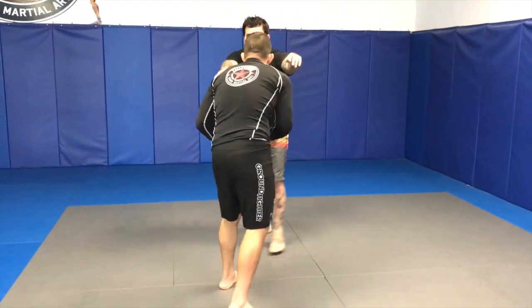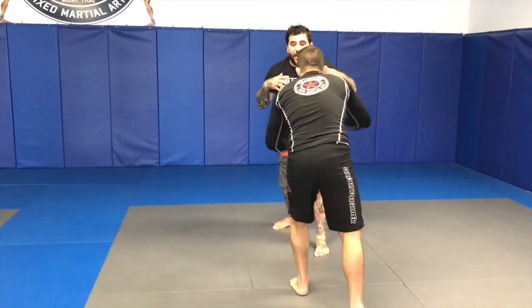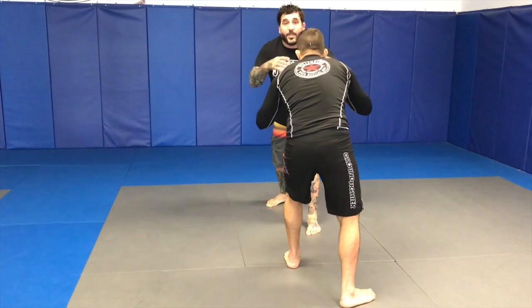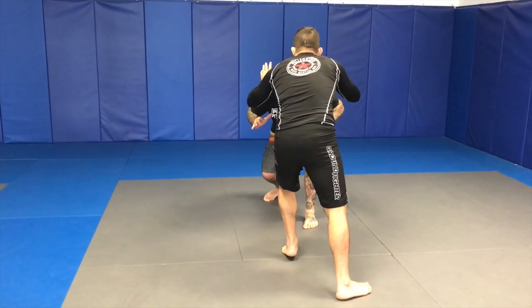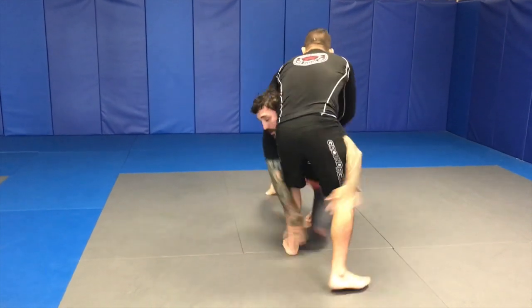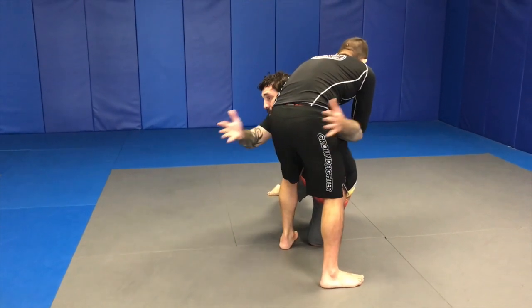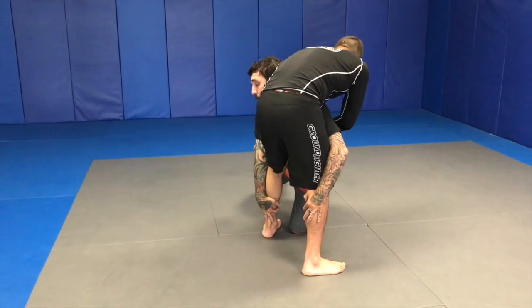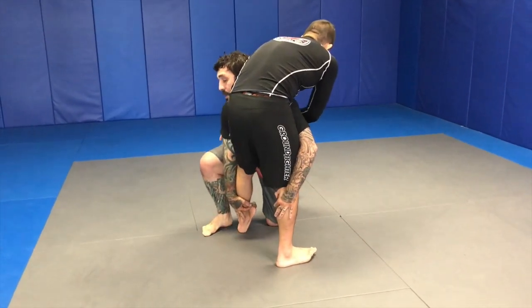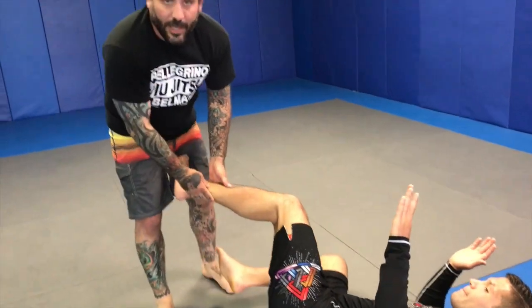I'm going to go from this angle. Watch my hands. As I come in, I touch, bring my hands back. Touch, bring my hands back. As I go to touch the second time and I see him reach, I bring my hands back and just spring forward — and there's my shot. Hands here, not here, not here — on his calves. I'm already ready to push. I start moving, he starts moving away, but my hands never left his calves.